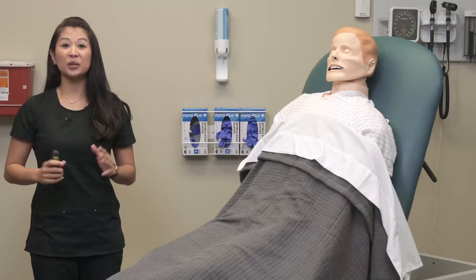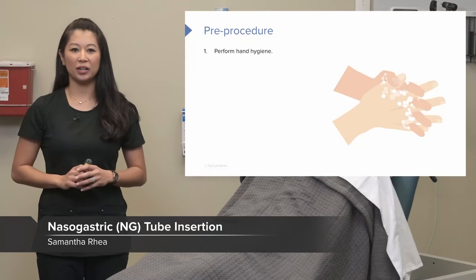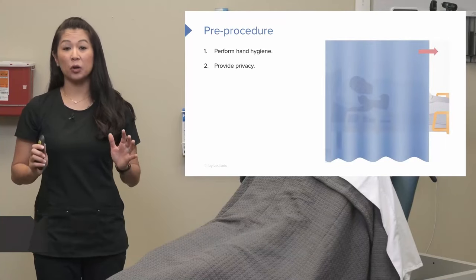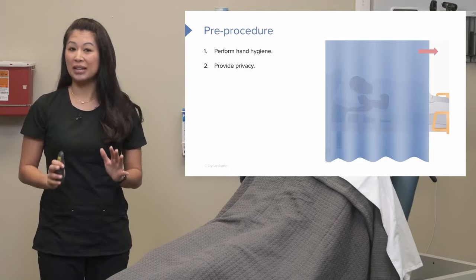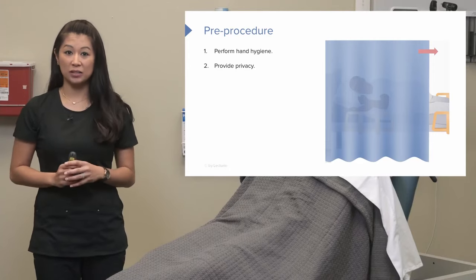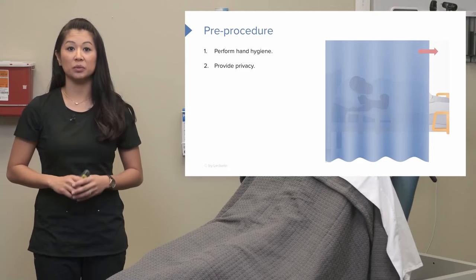Before insertion, let's look at a few key points. We always want to remember to perform our hand hygiene and provide privacy for the patient. Inserting a nasogastric tube is not the most pleasant procedure, so you want to make sure you provide the patient as much privacy and comfort as possible.